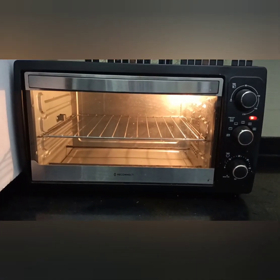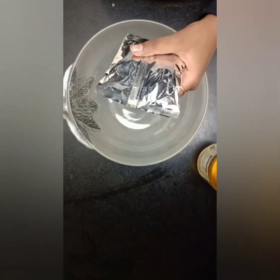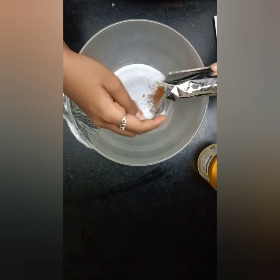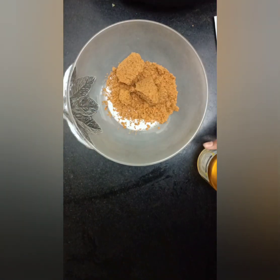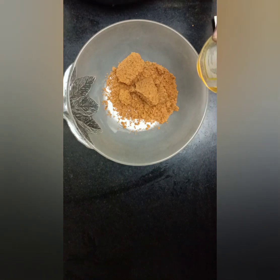Before starting, I preheated my oven for around 25 minutes at 180 degrees. You have to add the jaggery powder in the bowl. Now we will add 110 ml of oil.